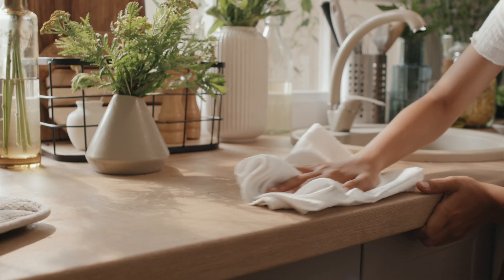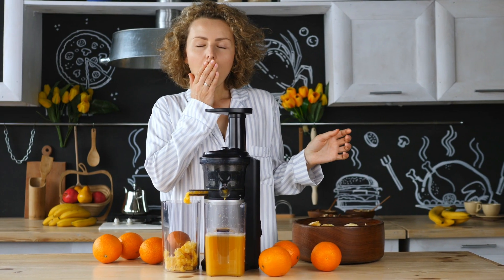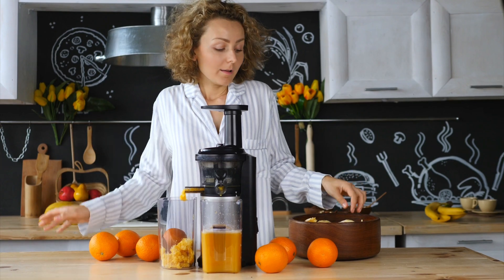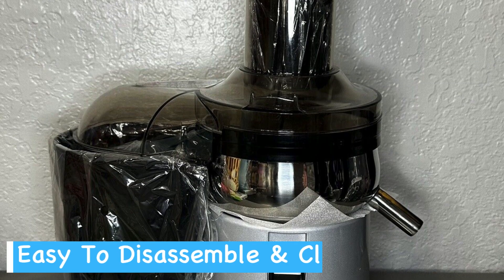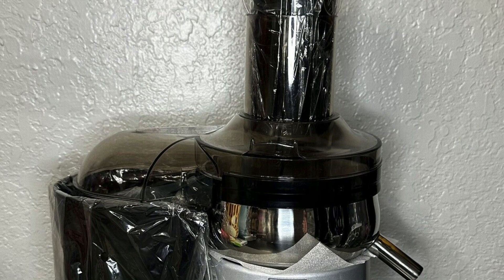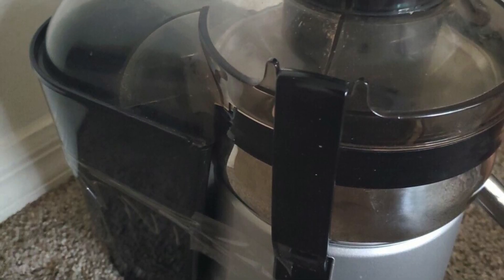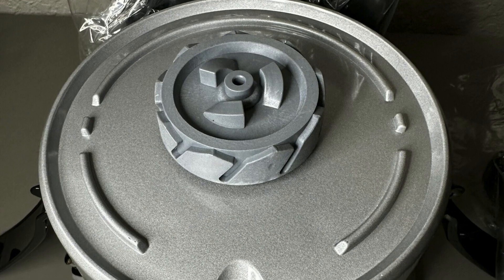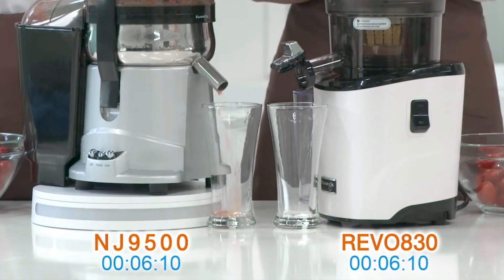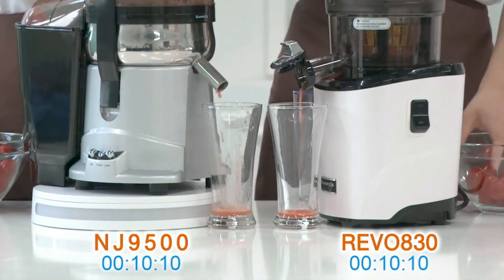Moreover, cleaning doesn't become a chore with this juicer. Post-juicing cleanup often deters many from making fresh juice a daily ritual, but the Kuvings model addresses this with its easily removable parts and provided cleaning brush. Overall, as the most budget-friendly option in this Kuvings juicer comparison, this centrifugal juicer is ideal for those who want to get into juicing without spending a fortune. And with a 10-year warranty behind it, it's clear that Kuvings are confident in the longevity of their juicer.